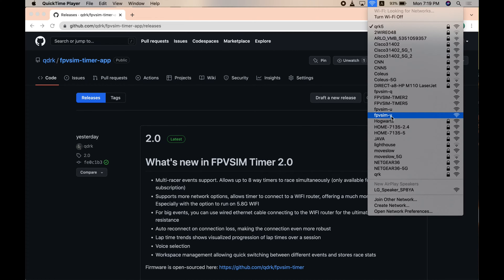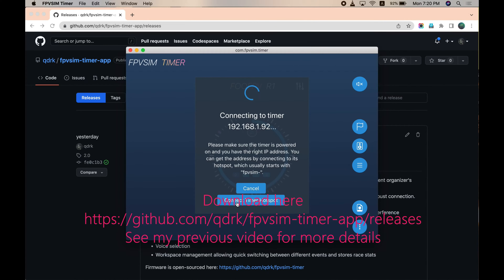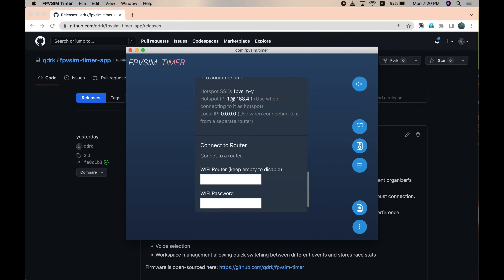Once you connect to the Wi-Fi, open the timer client and then click 'Connect Timer Hotspot.' It will connect to it. Once it's connected, go to Settings and here you can see the hotspot SSID and the IP address.